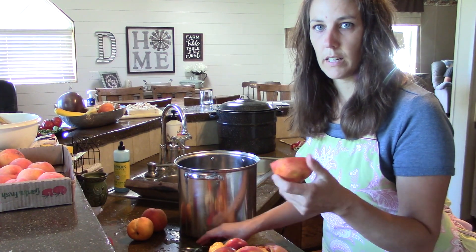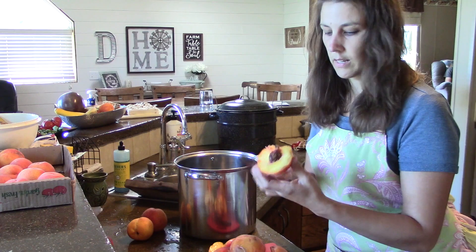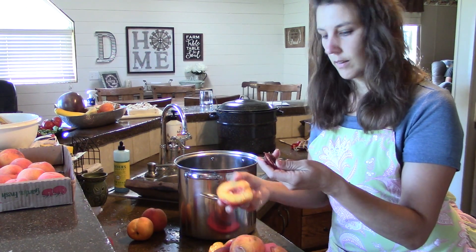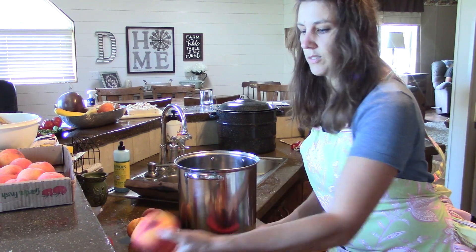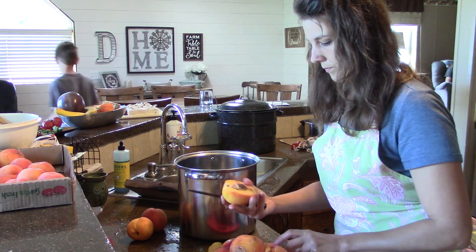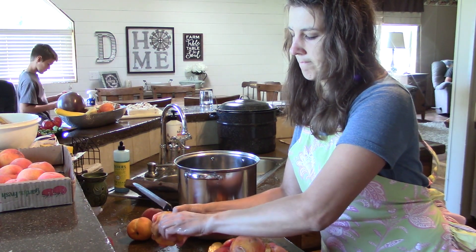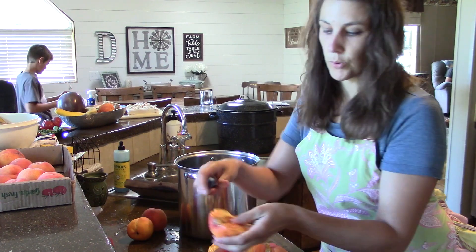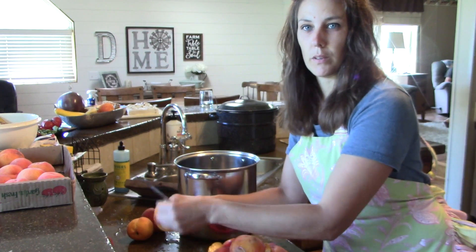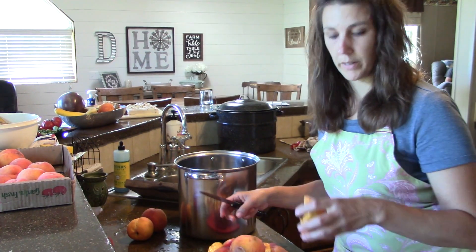I don't take the skins off or anything. I wash these peaches all up and then I just either take my fingers and pop out the pit, or I usually use a spoon. This one here kind of has a bruise, so I'm going to cut that out. You only want to work with really ripe fruit, but not real overripe fruit or damaged fruit.